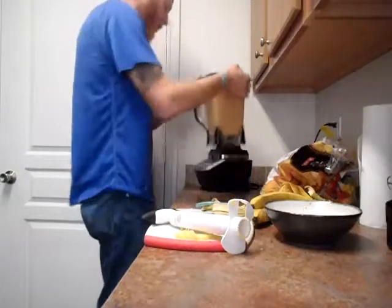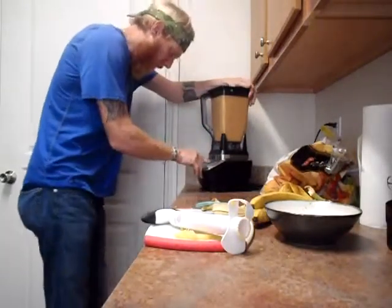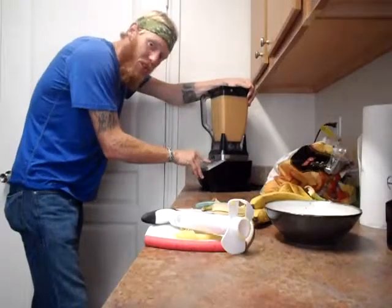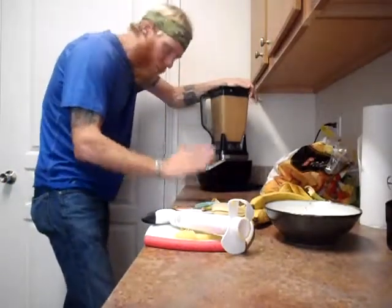This is way more easy than I'm making it look. You can do something super, super simple. My motto: keep it super simple — KISS.